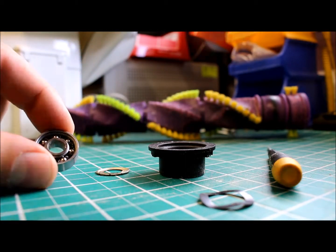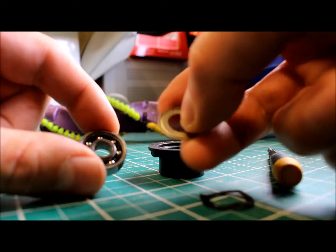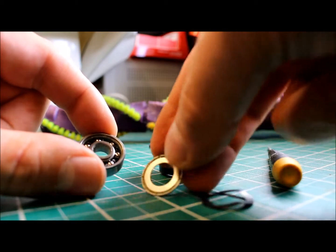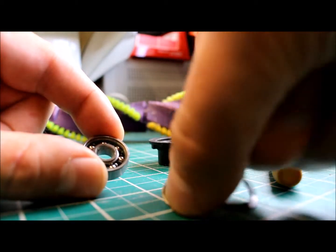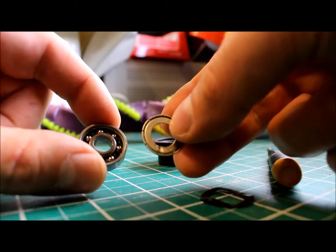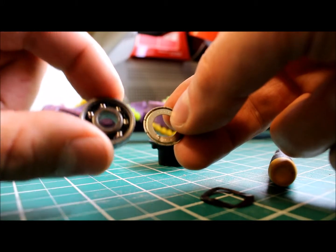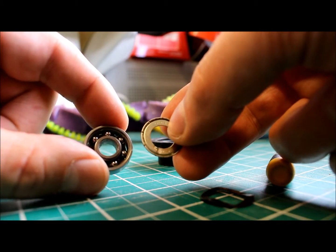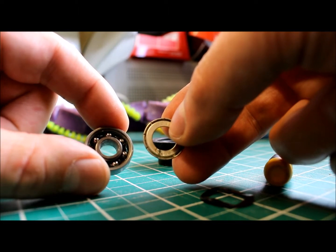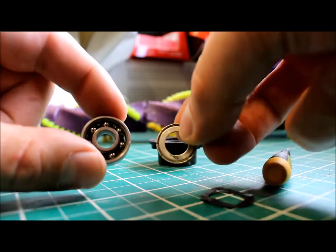I've just popped off the little covers — they're not really designed to come apart, but you can get them apart with a little care using a Stanley knife and a small screwdriver. Obviously don't abuse the tin cover too much because it will deform and you won't be able to get it back on. That's exposed the roller bearing — all there, correct and present. We're going to give that a clean with some brake cleaner, re-grease it with some high melt grease, pop the covers back on into the cup, and we'll be ready to do the other side.